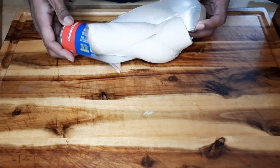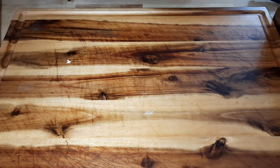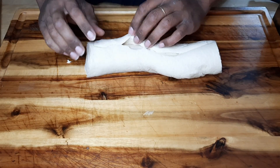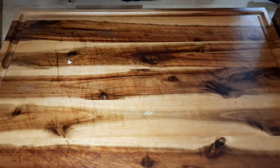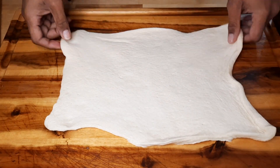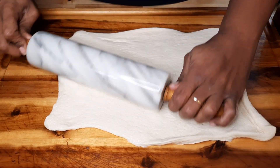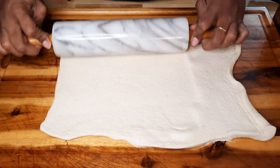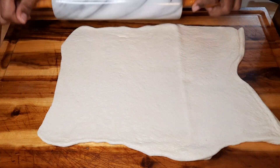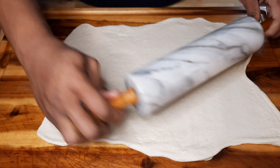Pop the can open — just open your hand and hit it on the counter, don't be scared. Flip it over, find where the end is, and roll it out. Use a rolling pin and roll it out as best you can, keeping it in a square shape. Add some flour if you want to smooth it out. Try to get it not too thin but as thin as possible.